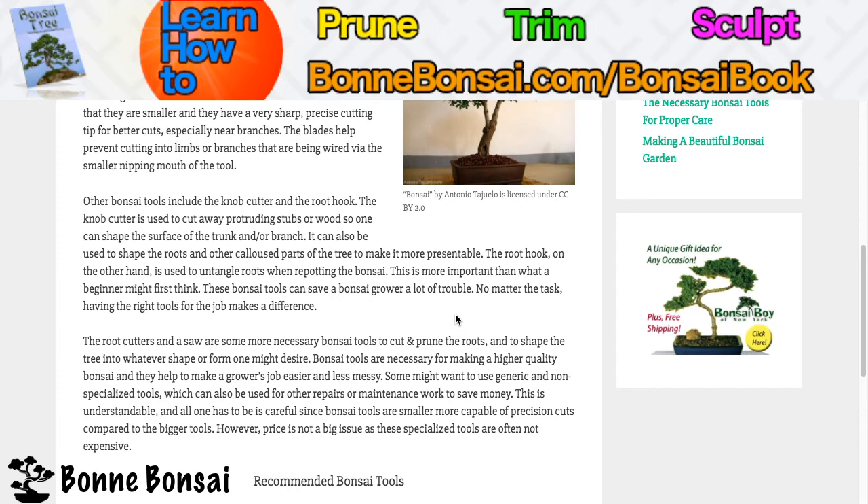The root cutters and a saw are some more necessary bonsai tools to cut and prune the roots and to shape the tree into whatever shape or form one might desire. Bonsai tools are necessary for making a higher quality bonsai and they will help make a grower's job easier and less messy.